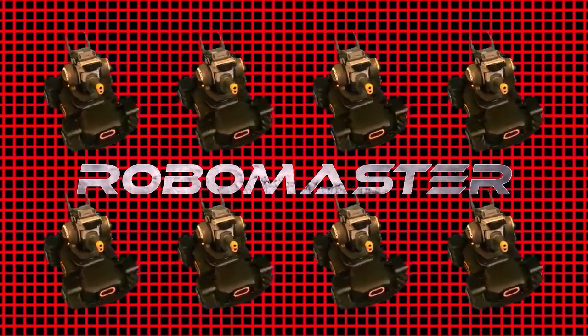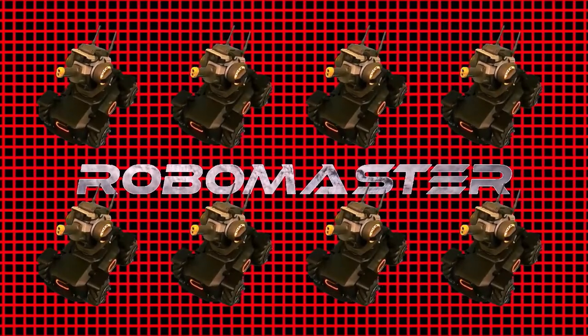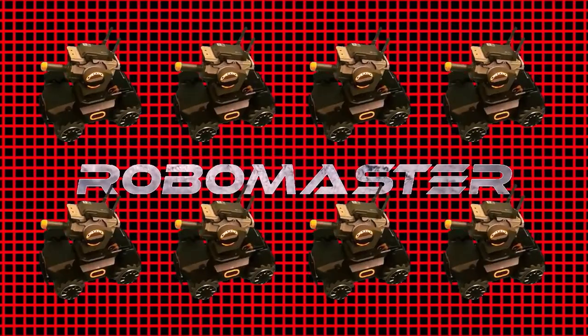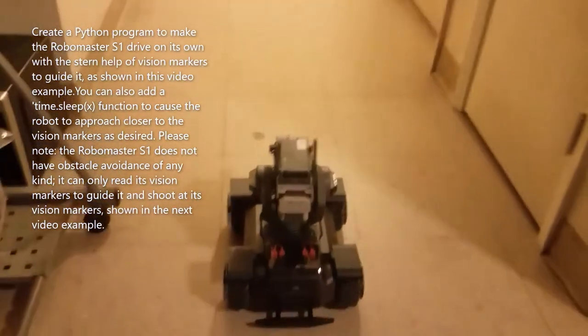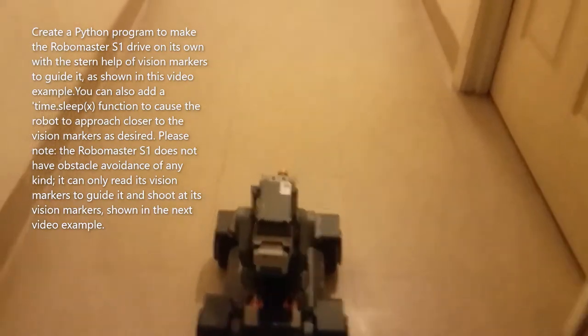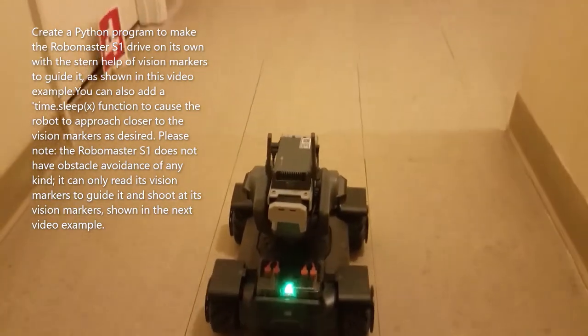The RoboMaster S1 is so much fun, especially when you unlock all its programming secrets, such as these brief examples illustrate. Create a Python program to make the RoboMaster S1 drive on its own, with the help of vision markers to guide it, as shown in this video example.